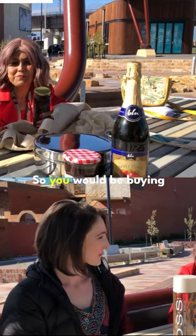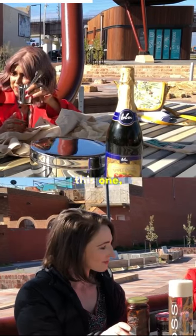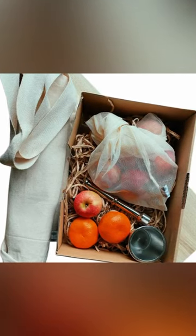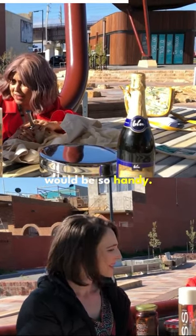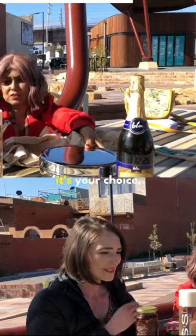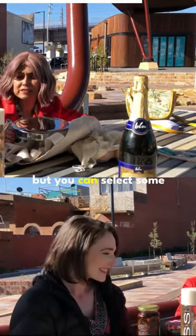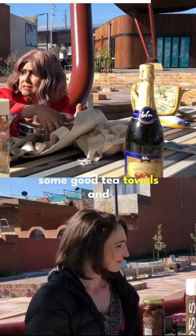So you would be buying local. Simple basics — kitchen utensils like this one, the pugger port to release the flavors from the spices, would be so handy. It's your choice — you don't have to go for everything, but you can select some basic cooking utensils, some good tea towels and things like that.